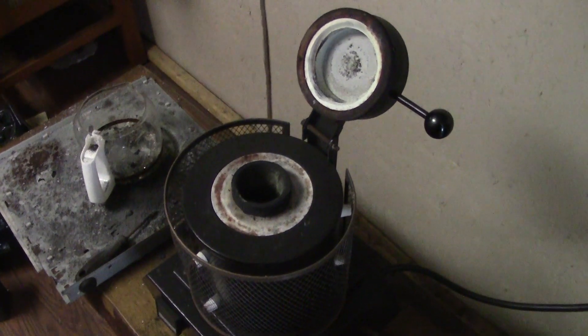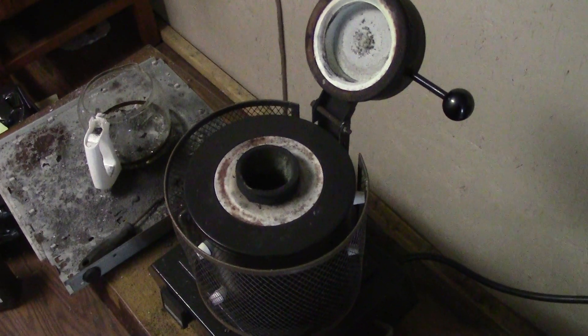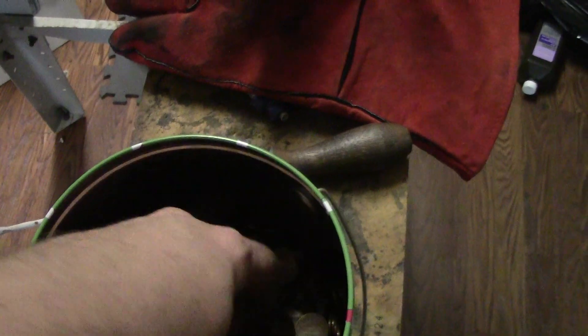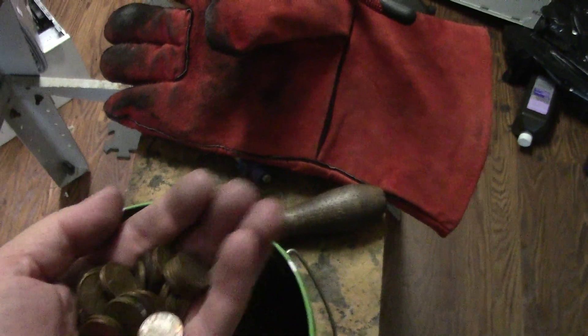What's up y'all? Feats here. This isn't a scrapping video, this is just for fun. I'm going to take some pennies — pre-82s — and melt them up just for fun.